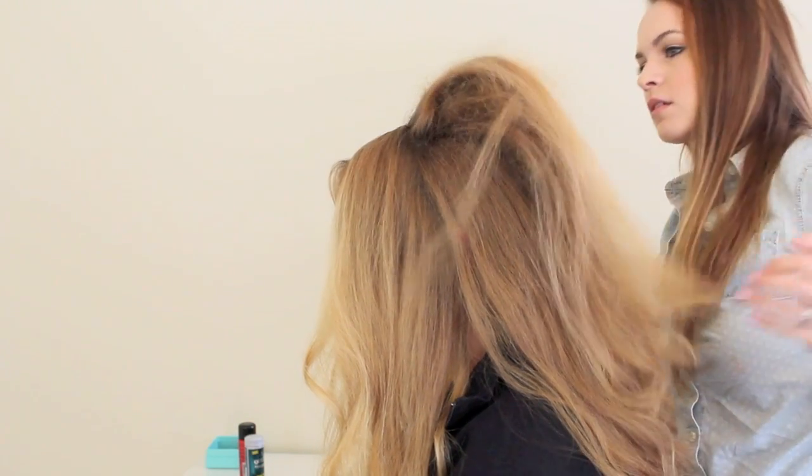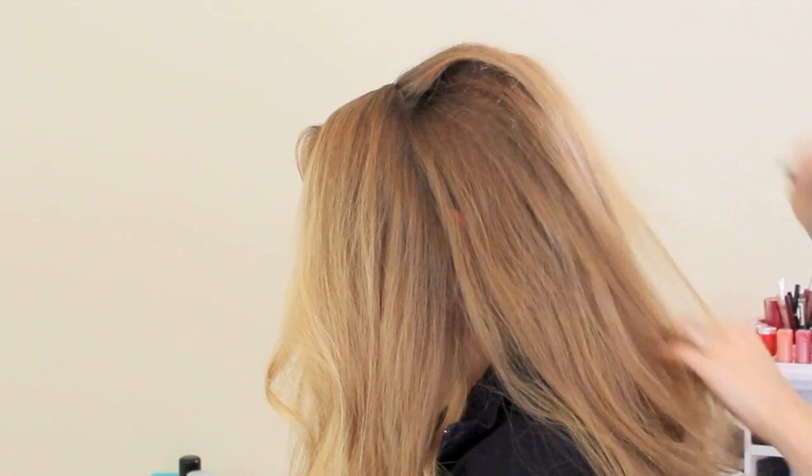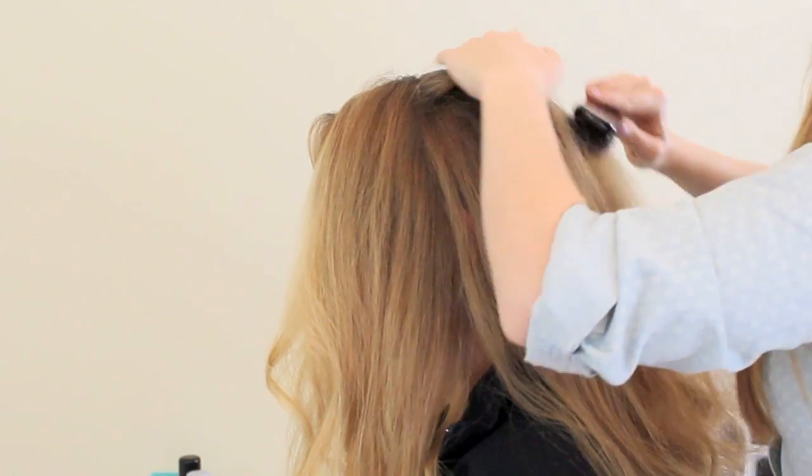Once it's done, pull all of your teased sections back and use your brush to kind of smooth over the top so that we hide all of the teasing that you just did.